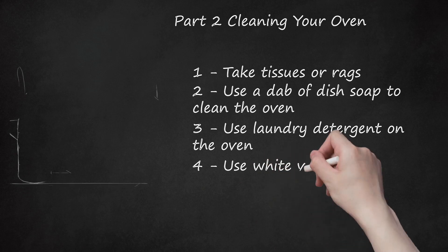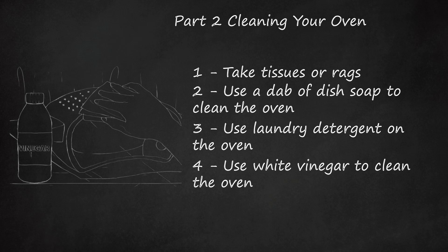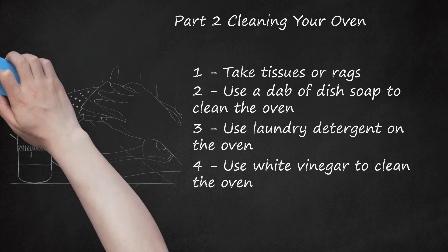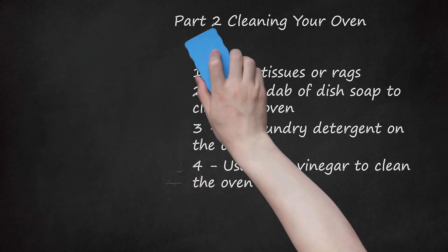Step 4: Use white vinegar to clean the oven. If you desire a chemical-free option, replace the dish soap with white vinegar in an equal mix with water. Put a little vinegar in a spray bottle and spritz everywhere. Another chemical-free option is lemon juice — lemon juice will make it smell good, and if you add a bit of liquid soap to the lemon juice, it will help to remove stains.